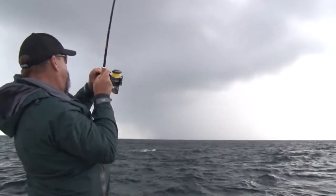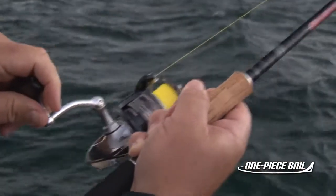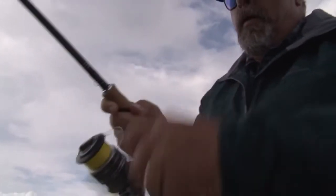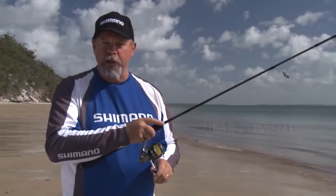One of the things I like best about the Rarenium series is the way they lay the line. Whether you're using monofilament or braided line, no hills and troughs, and no casting tangles. Makes for trouble-free casting all day, every day. Really important if you're into your lure fishing, like I am.